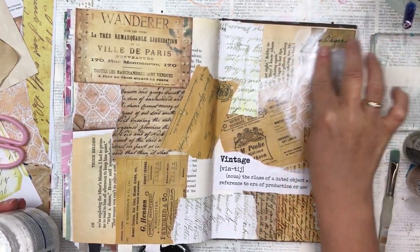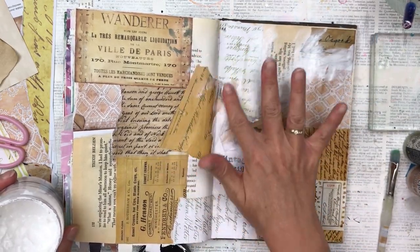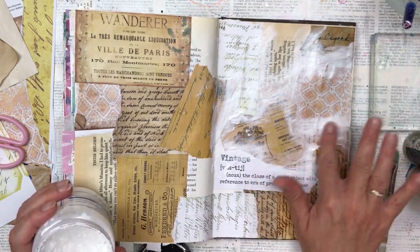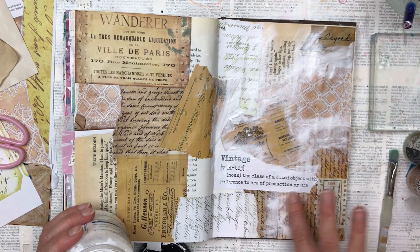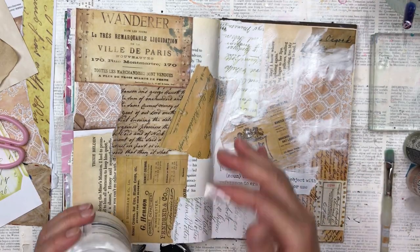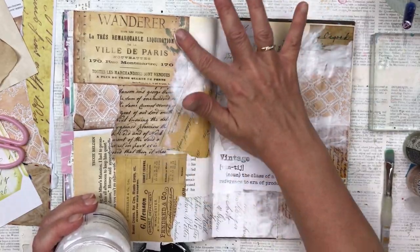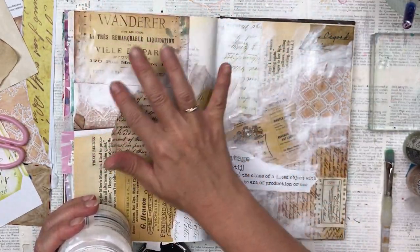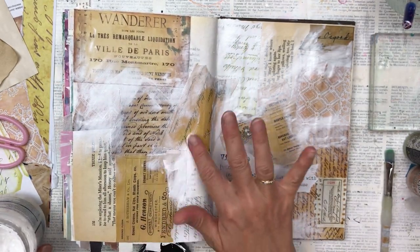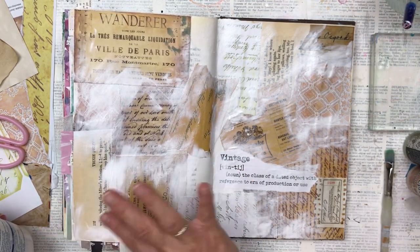Now my favorite part — I'm adding gesso to soften all the edges, just using my finger and enjoying the process. I'm going more concentrated on the areas where the paper pages overlap and then going more lightly over the rest. As you can see, comparing the left to the right, it's more toned down and looks more cohesive. On the left it's just very sharp lines where one piece ends and another begins, which could look fine for some styles, but for me I wanted more vintage and worn out, so I'm adding my gesso.